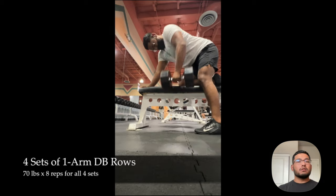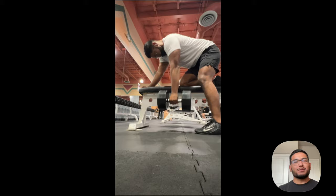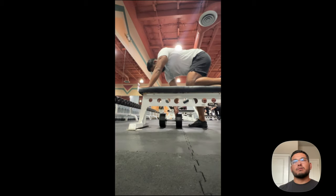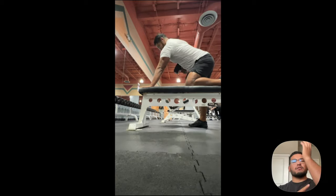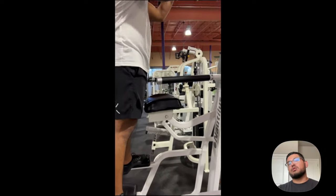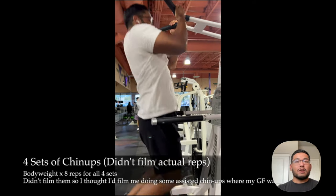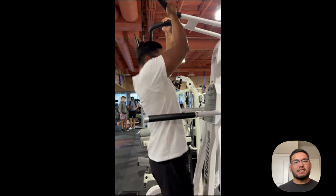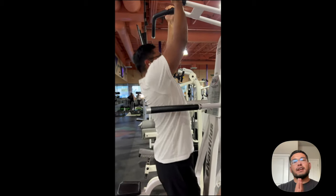The next exercise was chin-ups. I didn't record myself doing the actual working sets, but I did them — you can see me doing assisted chin-ups where my girlfriend was doing her assisted pull-ups. After chin-ups, we did four sets of eight reps with 70 pounds for the one-arm dumbbell row. I stayed at 70 pounds because my elbow has been having some weird pain. Chin-ups come right after sumo deadlifts, then one-arm dumbbell rows, and calf raises if you want to do them.